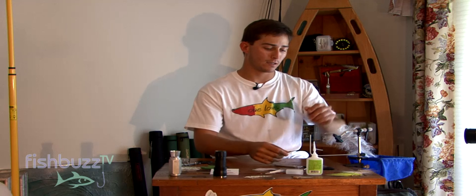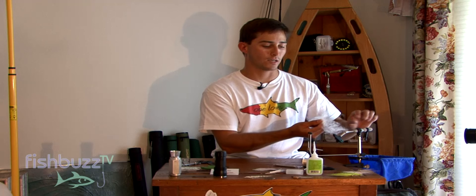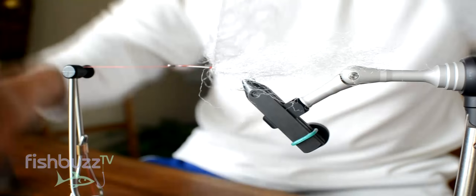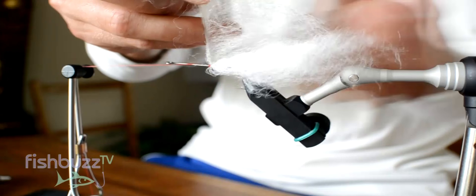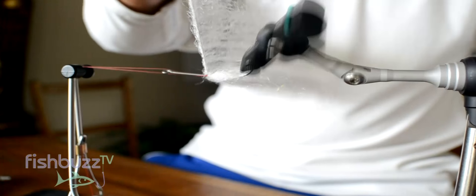Bring over my bobbin holder. Now I'm just going to spin this around the hook shank. Just keep brushing it back as you go. It's going to look very hairy and messy at first, but as you keep working on it, it will start taking shape.